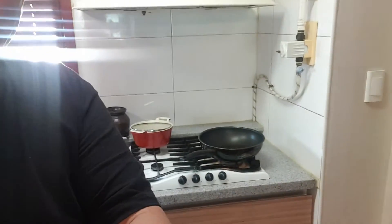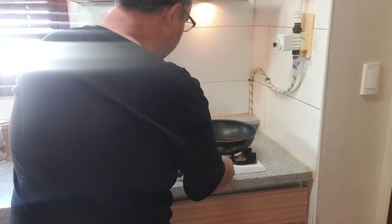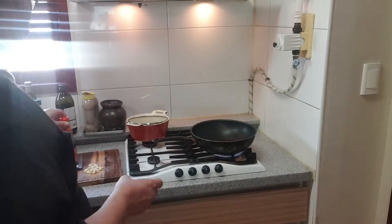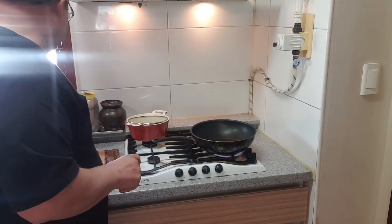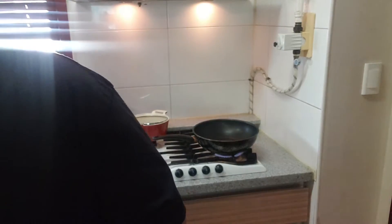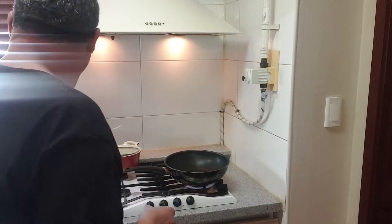We already got ourselves a wok and we're gonna go ahead and start. Over here we have sesame oil, we got oyster sauce — if you want to make it a bit of a kick, use some crushed red pepper — and we got a little bit of soy sauce, and we have salt and pepper. We're gonna do this one step at a time, put everything on the side, then after that we'll put everything together.